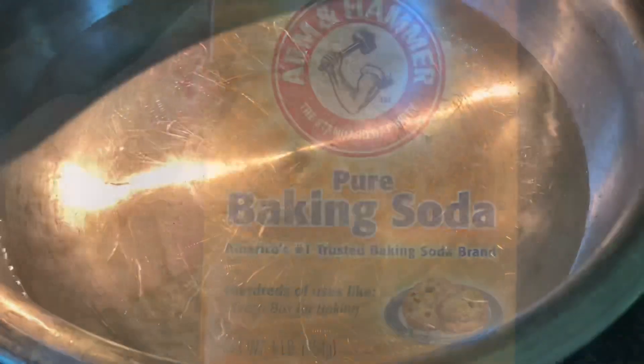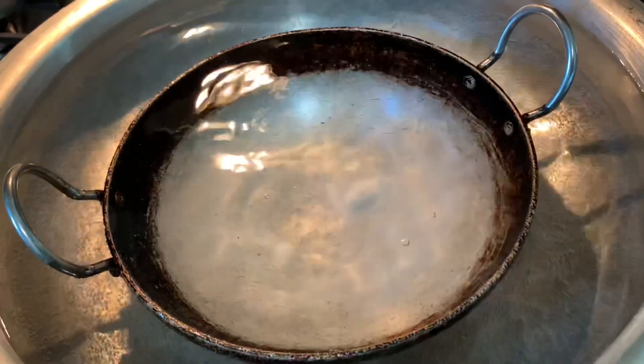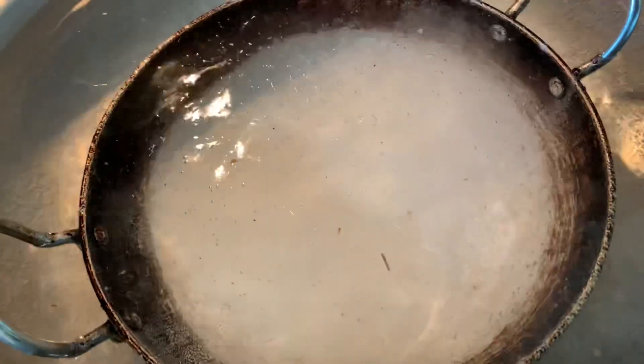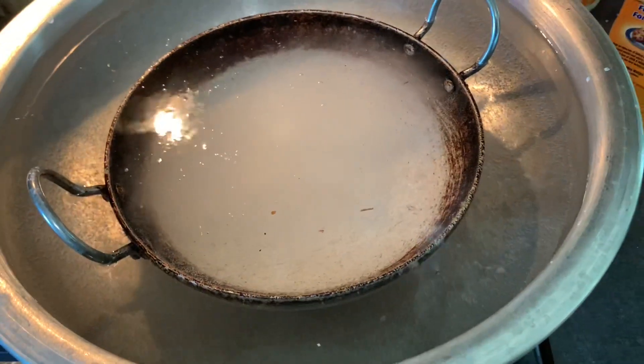A little tip is to put the water in. Put the baking soda in the water. I will close the baking soda in the water.